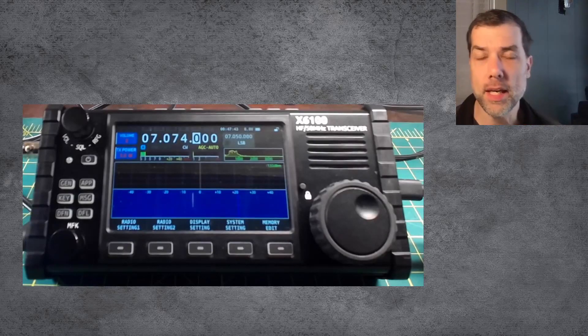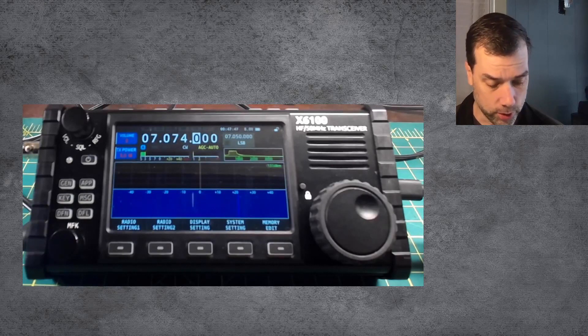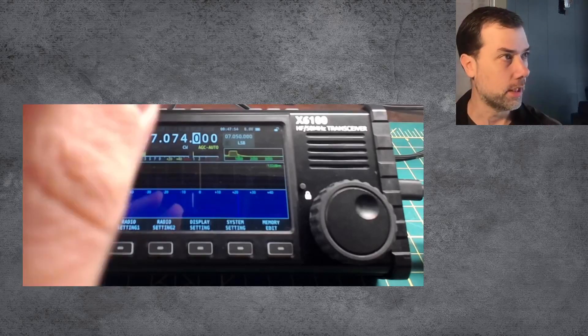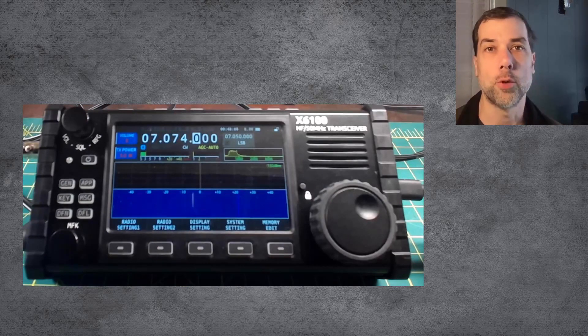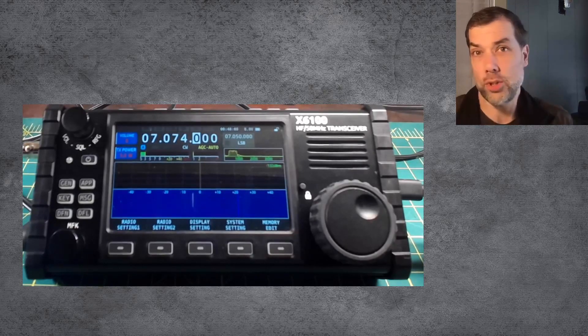Welcome back everybody. This is SteveKM9G and today is firmware day. I am going to run through the firmware install real quick — how to burn the SD card. The SD card process is covered in my previous video, which I will link up above for your viewing enjoyment. You guys have seen a million videos on burning an SD card.